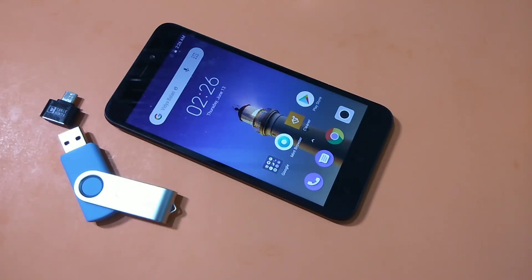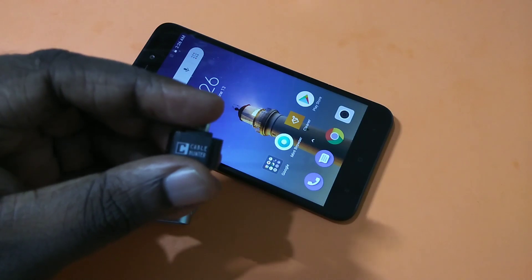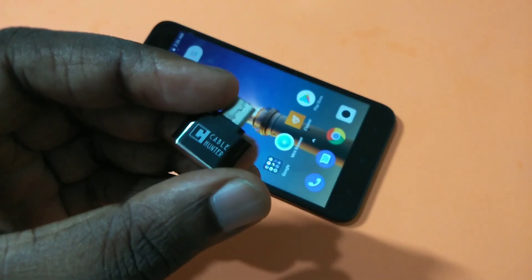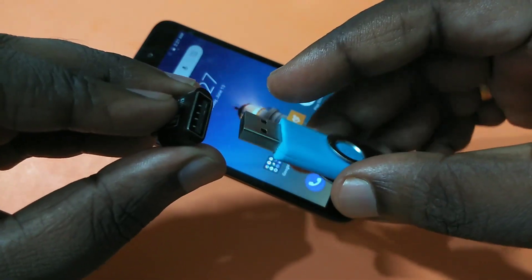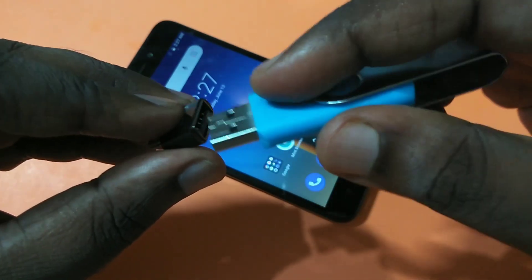Hi friends, this video shows how to enable USB OTG on any Xiaomi or Realme smartphone. We need an OTG adapter or OTG cable. On this side of the OTG adapter, we have to connect our pen drive. Let me connect it right here.